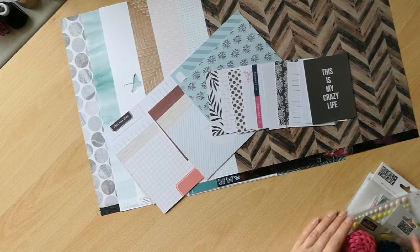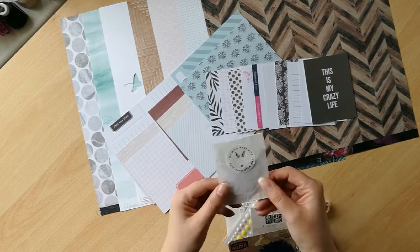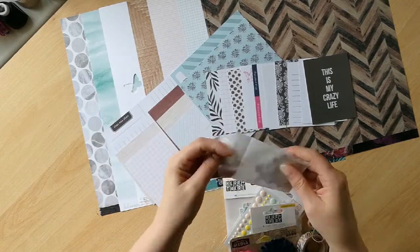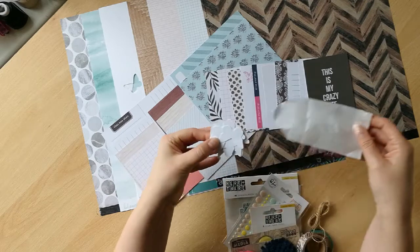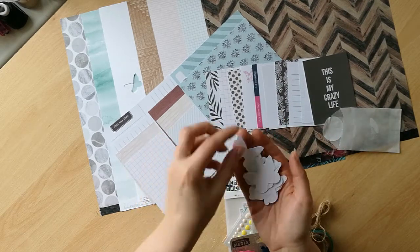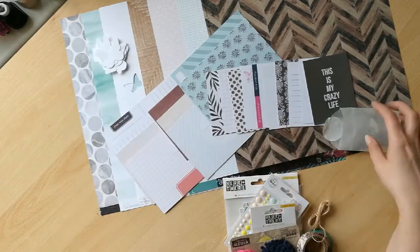Let's get on to the embellishments because I have a stack of them here. I'm going to start with these — these are the little butterflies from the cut apart. I'll probably be able to use these separately as little embellishments. I think they're really cute, so maybe they'll come up on a page.